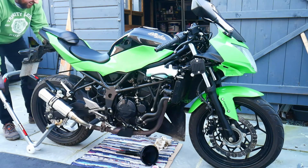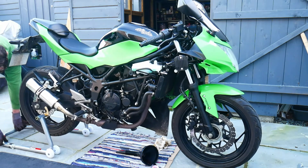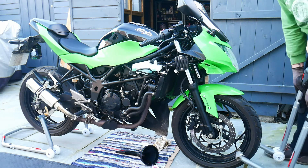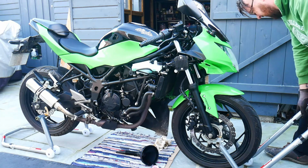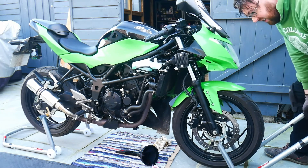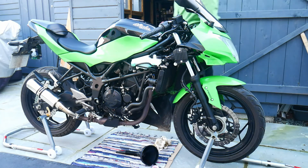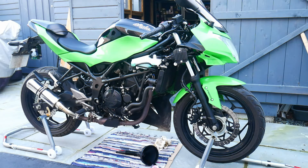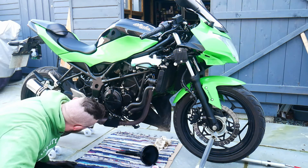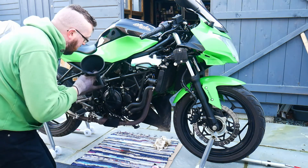I'm putting the motorbike up on paddock stands to make sure it's nice and level. That way, as I'm pouring in the oil, I can keep an eye on the oil level through the sight glass on the right-hand side of the engine and make sure I don't overfill it. Although I know to fill in about one litre, you really want to pour the oil in bit by bit to avoid putting in too much or too little.